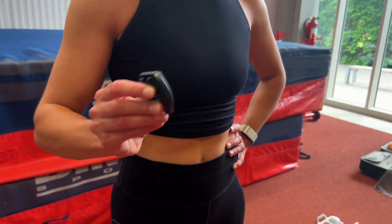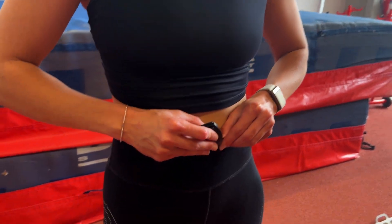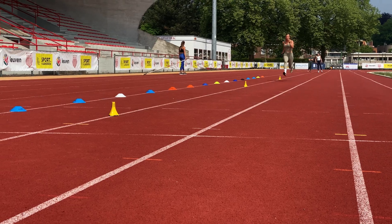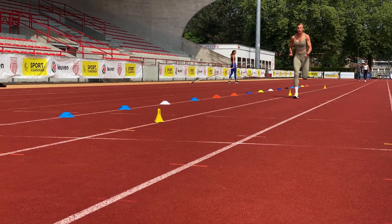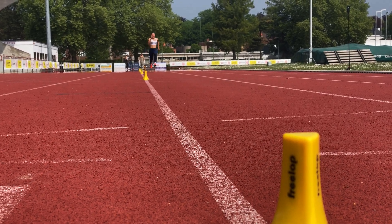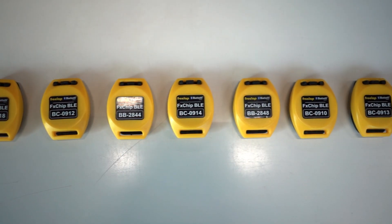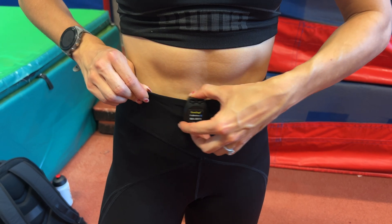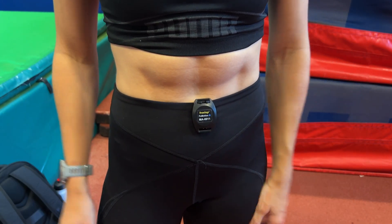To turn on the FX Motion, just give it a shake and an LED light will flicker to signal that it's ready to go. If the chip doesn't pass a cone for 30 minutes, it shuts itself down, which is a very nice feature so you don't arrive at training with an empty chip. These chips, just like the FX Chip BLE, clip onto your tights and need to be placed right in the middle, below the belly button, for optimal detection.